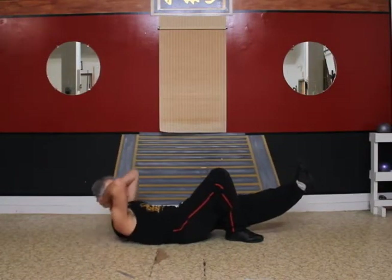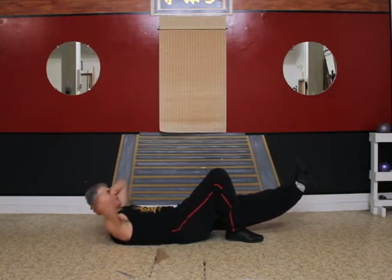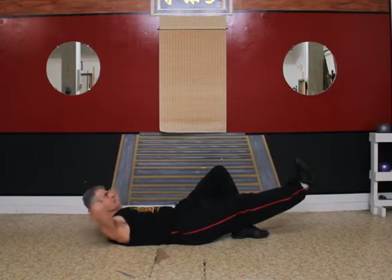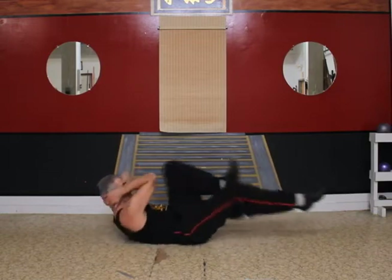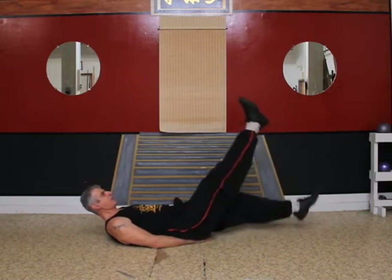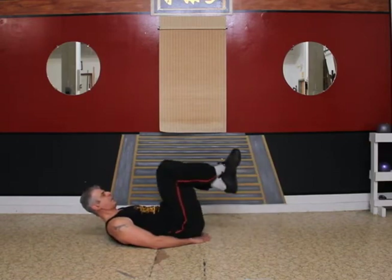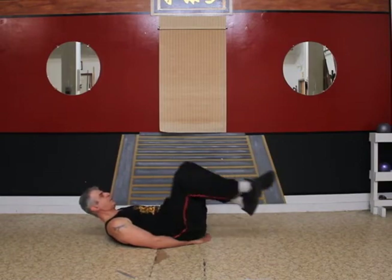Ready — ten reps on the left side, then ten reps on the right side. Let's go right into bicycle crunches, elbows toward opposite knees. Now into alternate leg lifts, hands palms down under the tailbone. Now right into clockwise knee circles with the ankles crossed. Now counterclockwise.